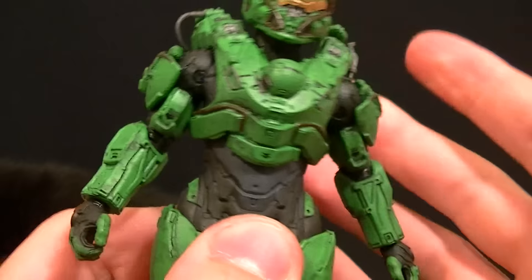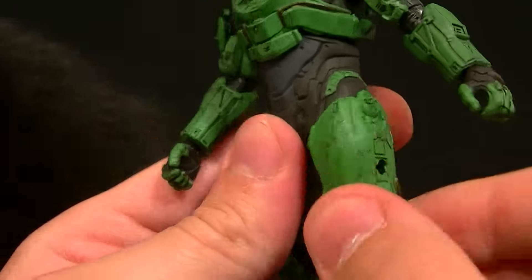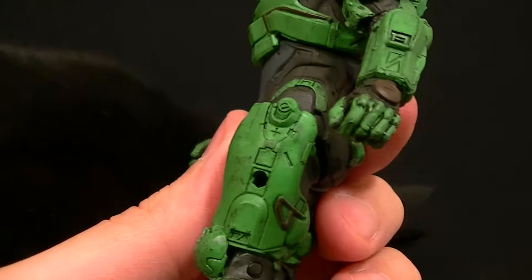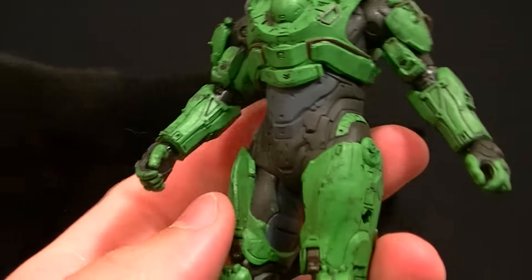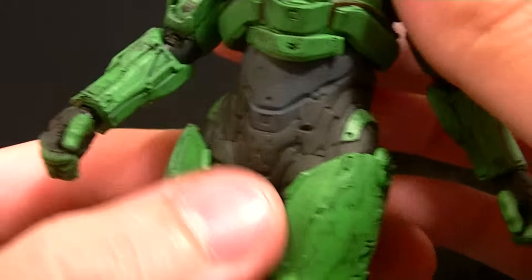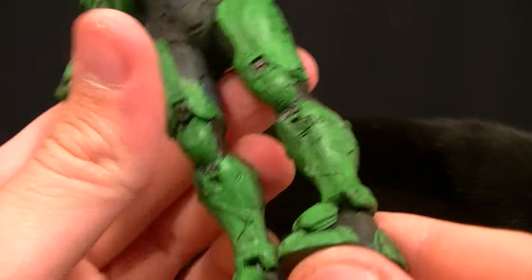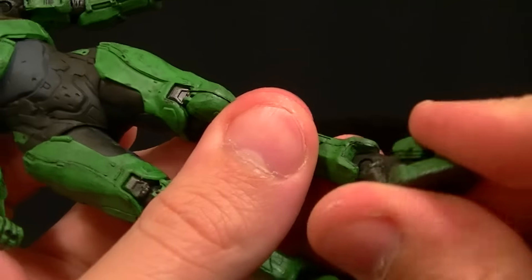Ball peg, double ball peg for the torso — leans pretty far back, not so far forward, but well enough. Side to side is fine, and then of course we have the rotation. The hip articulation is kind of in the middle — it doesn't go that far forward, but I feel like if you trimmed a little bit you could probably get better range out of it. I'm curious to see if that does work. The knees don't have the best range of motion — they're pretty much like Lock where they don't go too far back, but they do look good at least.